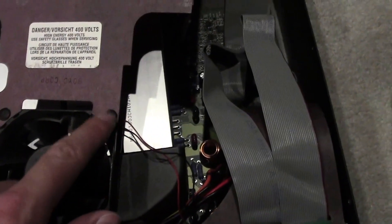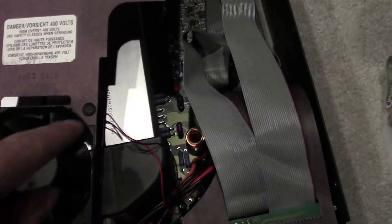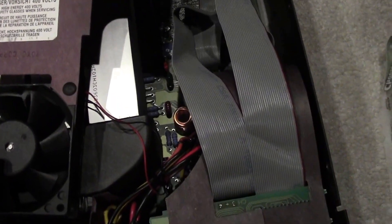These little guys can be hard to get off without ripping this cardboard. Nothing that a piece of tape won't fix, but you might want to be careful trying to remove these without damaging that.